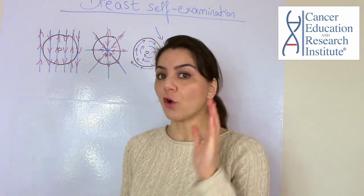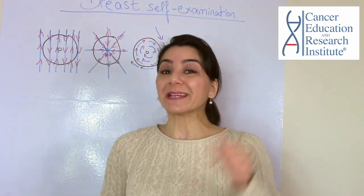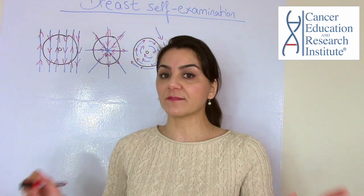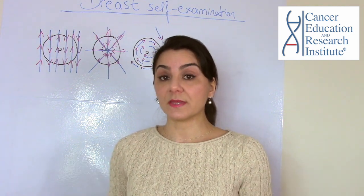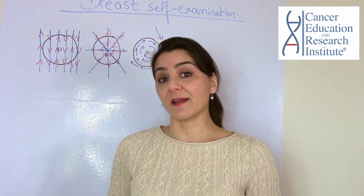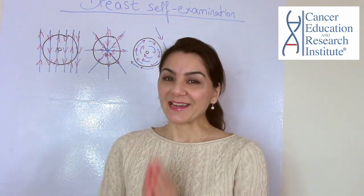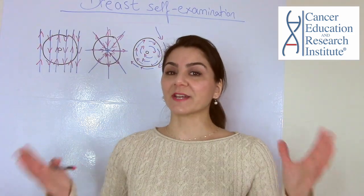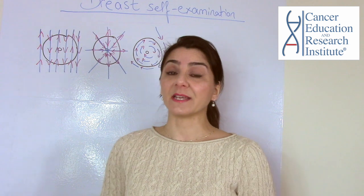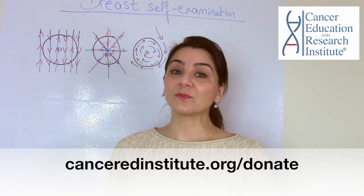That's it for today — I hope this was helpful. If you liked this video, please like and share it with your friends and family so they can do this too. We would love to hear whether you do your monthly breast self-examination and how it has helped you. If you'd like to donate to our Cancer Education Nonprofit Organization, please consider donating at cancerinstitute.org/donate.